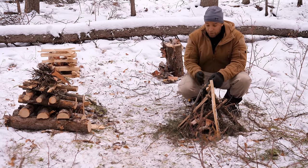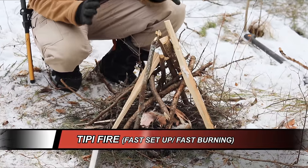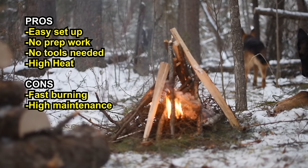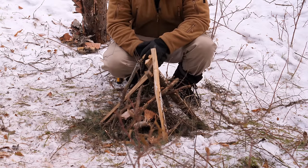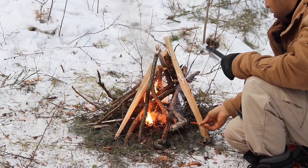Some fires don't require that platform, like the pyramid fire you see here. The first fire I want to talk about is the teepee fire. It's the most intuitive fire — you have a teepee design with the bigger sticks on the outside, the smaller sticks on the inside, and the kindling right in the middle. It's one of the easiest to set up. The only downside is that it doesn't burn that long.